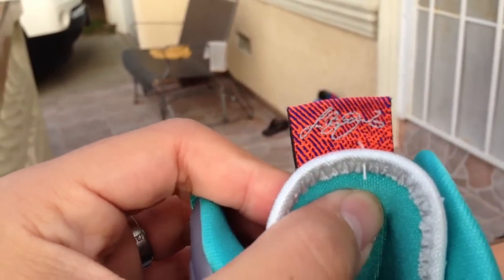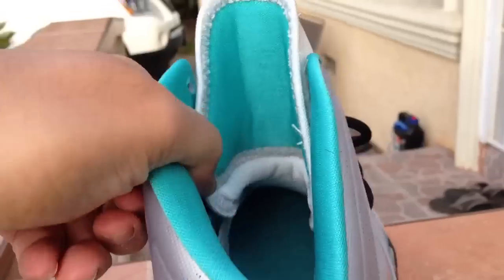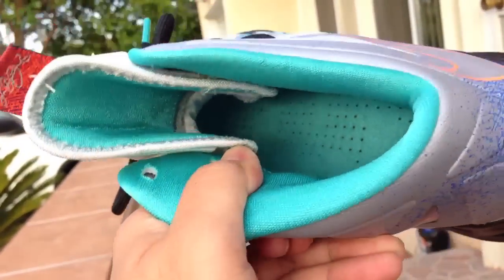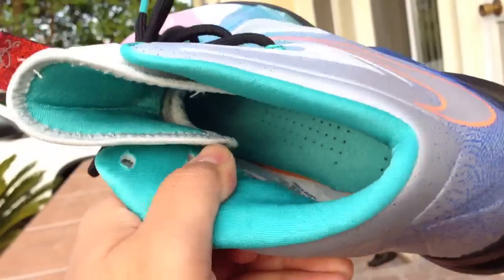And then you got your LeBron signature. Inside is this teal insole and it has the same LJ logo inside.